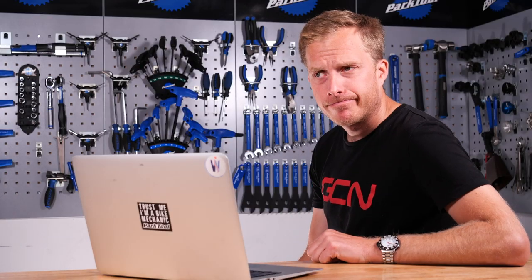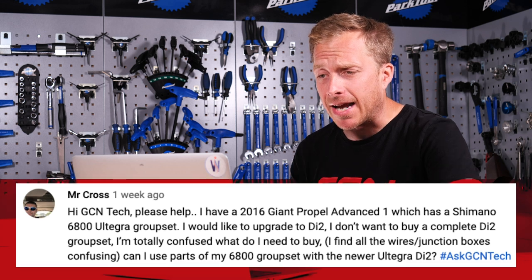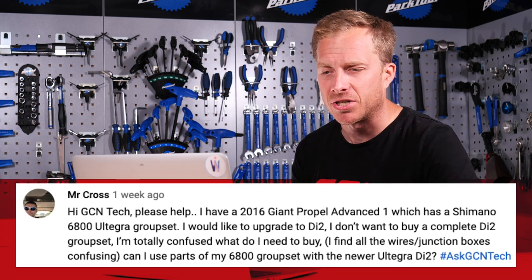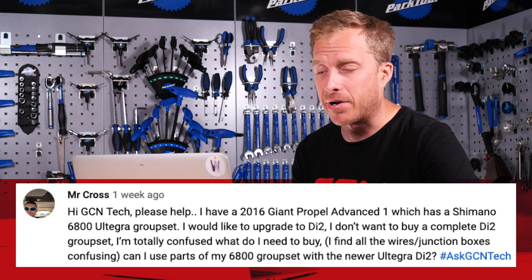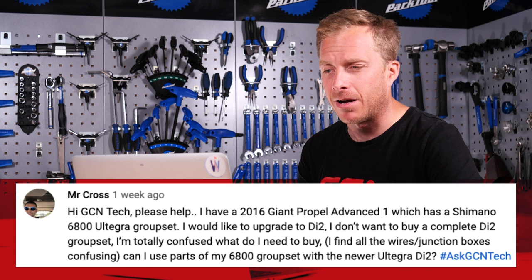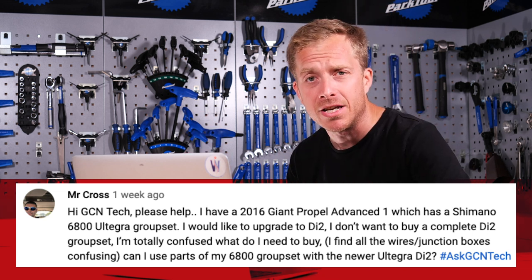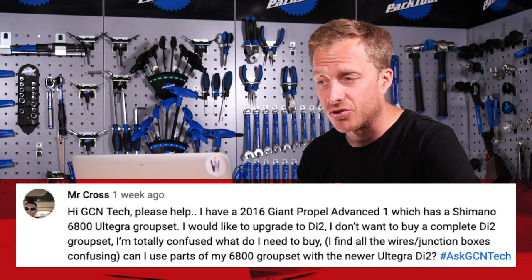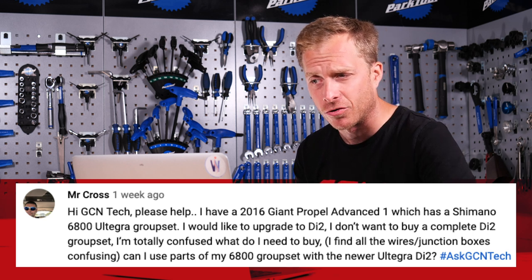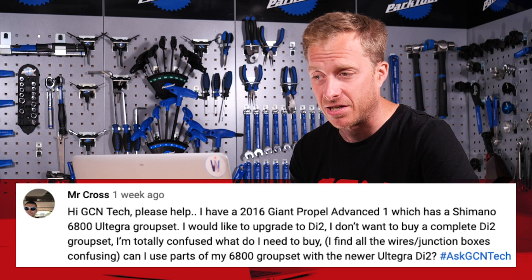Next up is Mr. Cross. He says: I have a 2016 Giant Propel Advanced 1, which has a Shimano 6800 Ultegra groupset. I would like to upgrade to Di2 but I don't want to buy a complete Di2 groupset — I'm totally confused. What do I need to buy? I find all the wires and junction boxes confusing. Can I use any parts of my 6800 groupset with the newer Ultegra Di2 groupset?